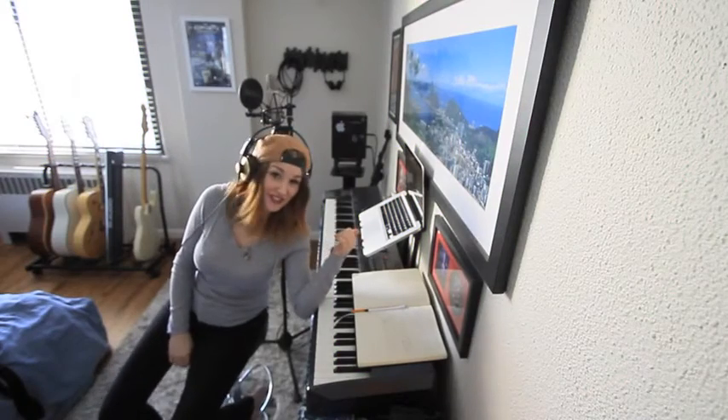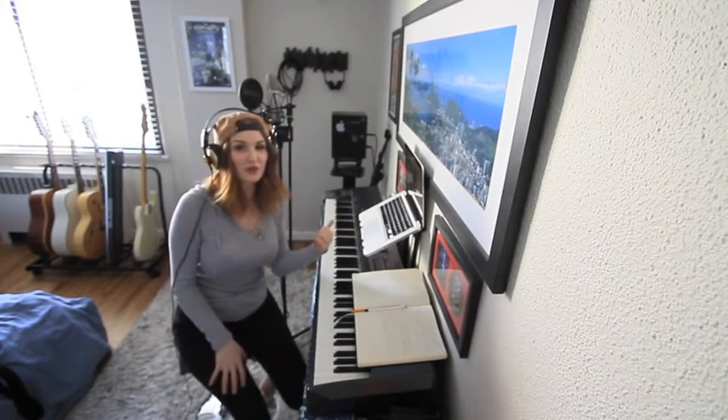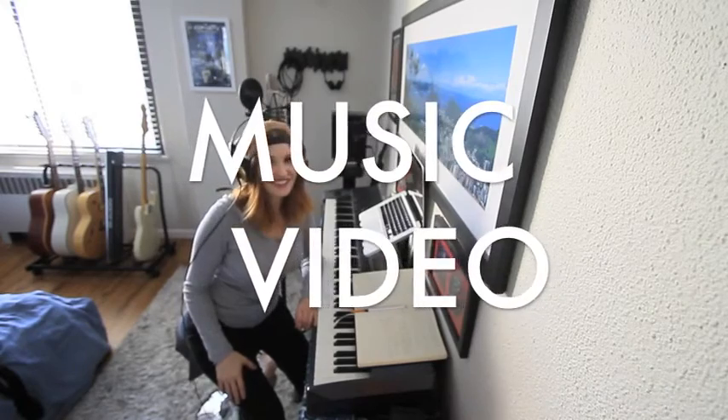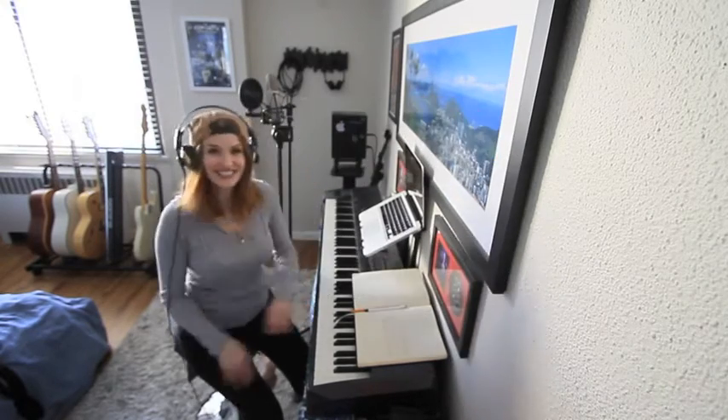I'm going to finish up here and make it sound real spiffy. Next week, I'm going to share the finished product with you via the music video. Rawr! Get excited!